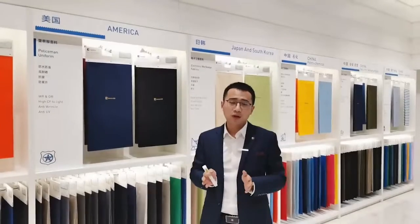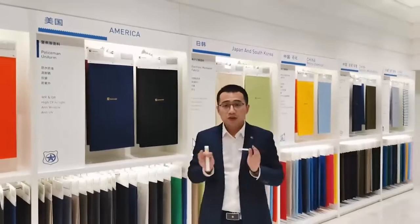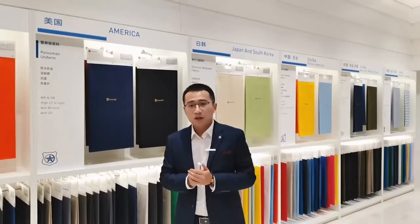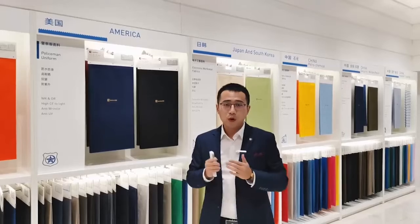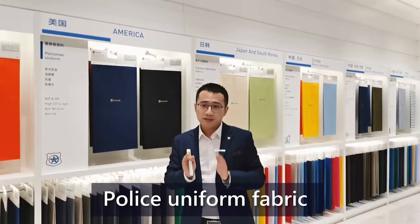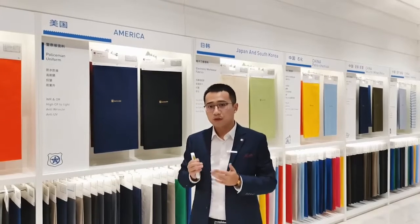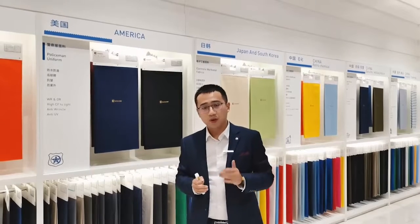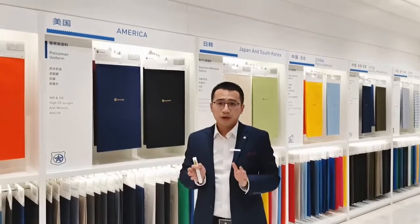Today we will bring you one of our key products: police uniform fabric. Police uniforms refer to the unified uniforms of all policemen and are an important symbol of police identity and law enforcement. The style of clothing and the quality of the fabric reflect the police style of a country.